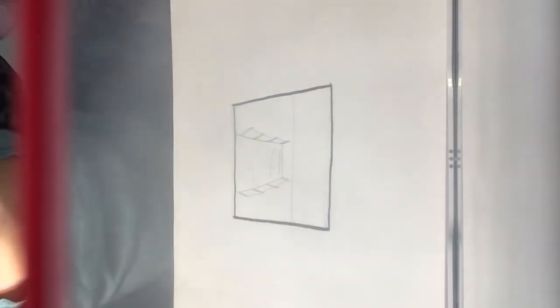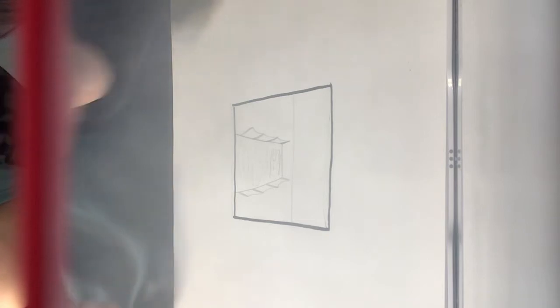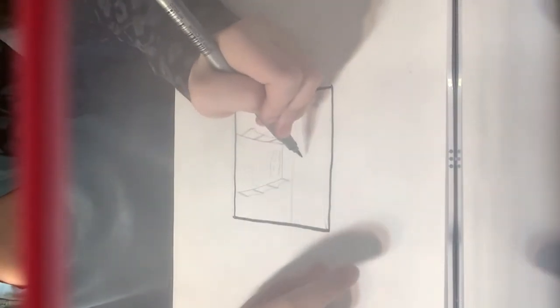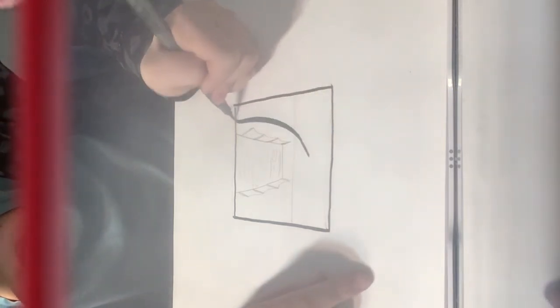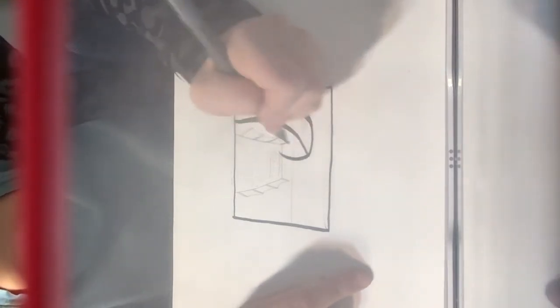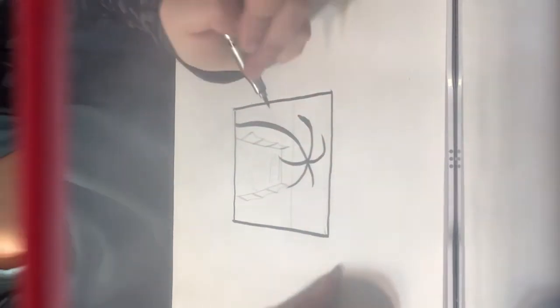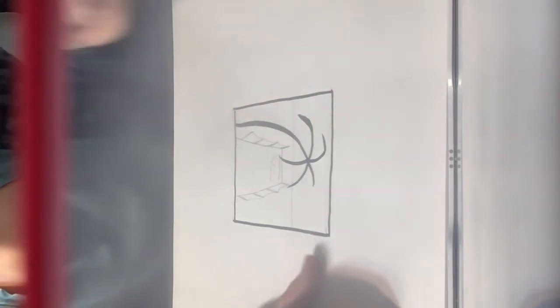Now we're going to be drawing some palm trees. I'm not going to be using the pencil for this part because it's going to overlap and be confusing for me personally. But if you'd like to use pencil first, you're welcome to — there's nothing wrong with that. Remember, this is just a simple art tutorial, you don't need to be stressed about it. We're going to be drawing a palm tree like this, and if you want to make it look a bit more realistic, add some fine lines.